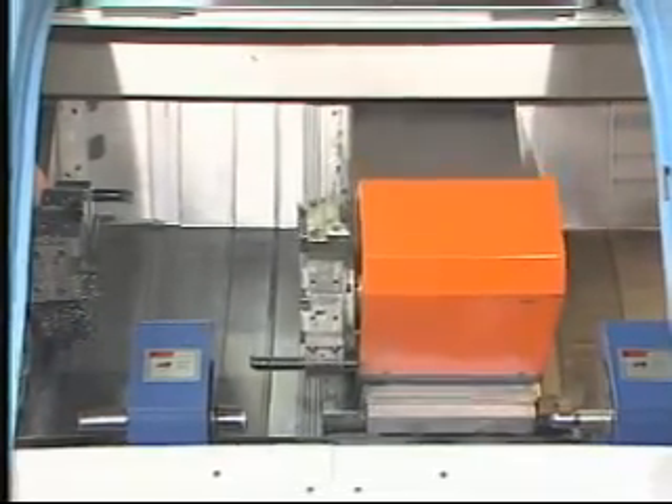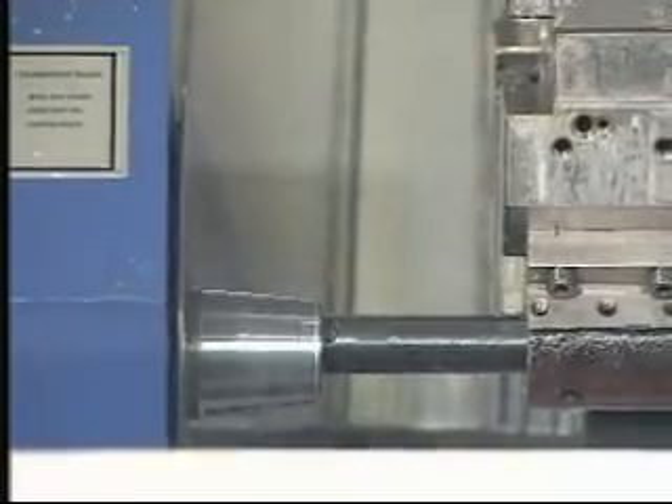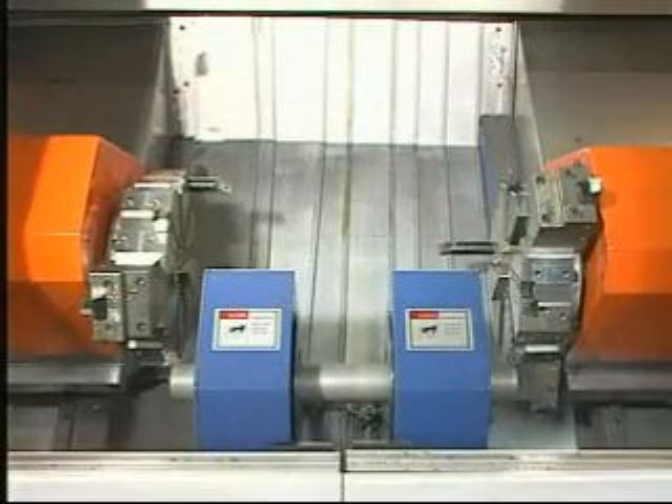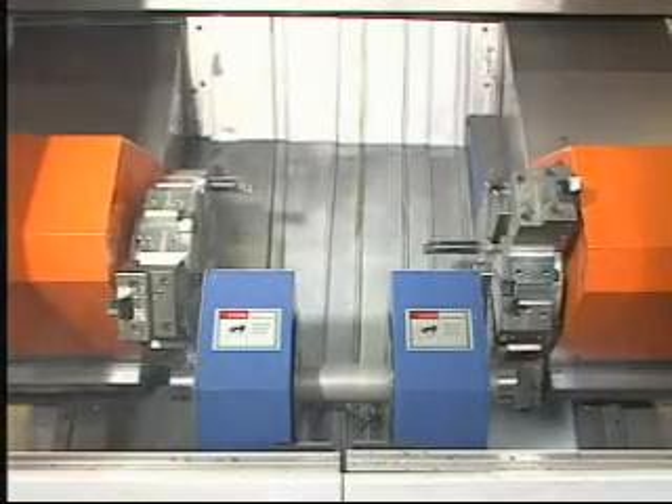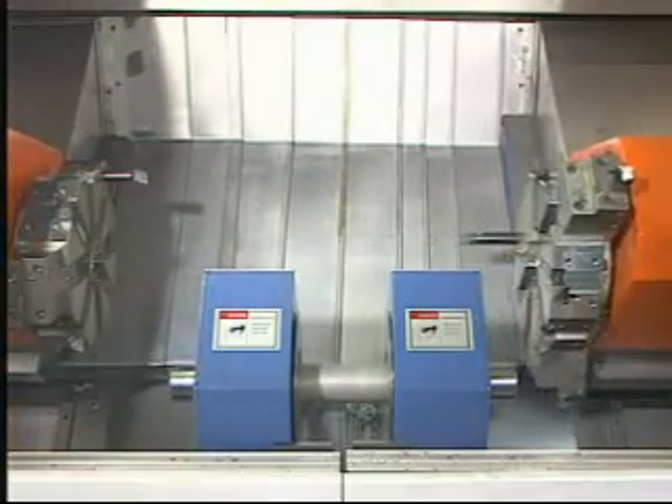The two systems, A and B, are able to support each other during the machining process. The twin spindles can hold a workpiece and undergo cutting at both ends simultaneously, producing machine parts with the same accurate concentricity.